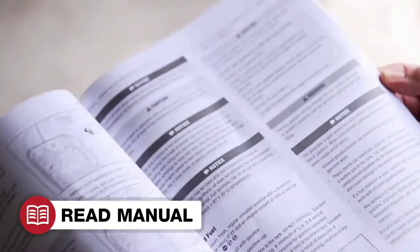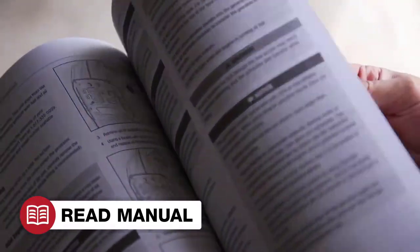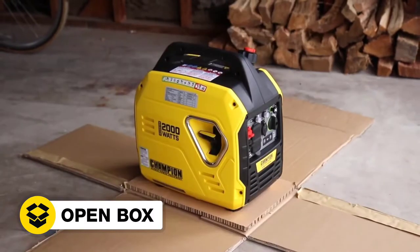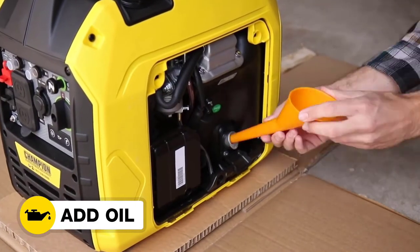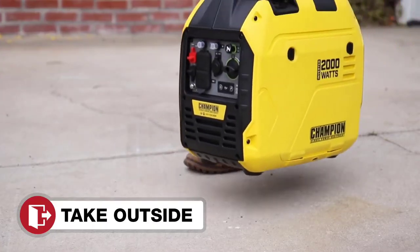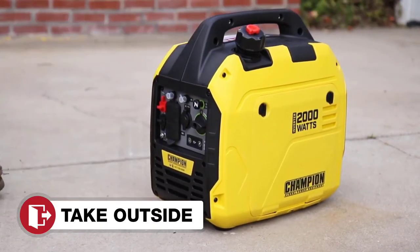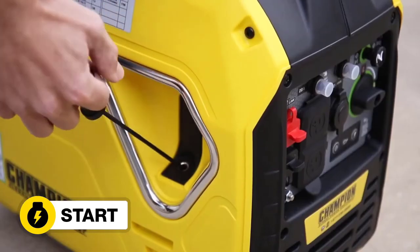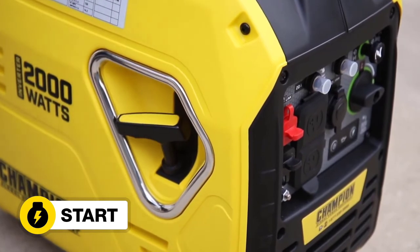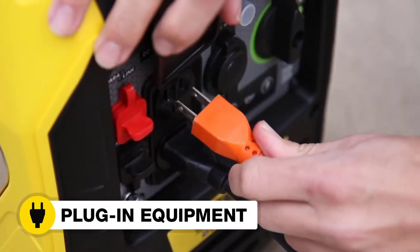Read your operator's manual to easily get your unit up and running. Open the box to safely access the inverter. Add oil to the inverter. Move the inverter outside. Add gasoline to the inverter. Start the inverter and plug in your desired equipment.